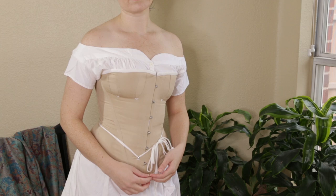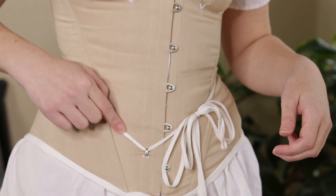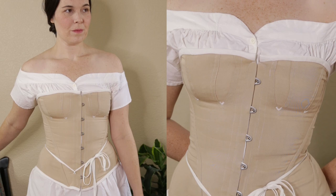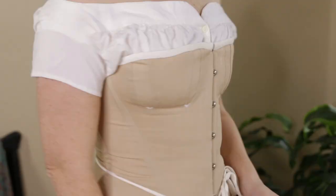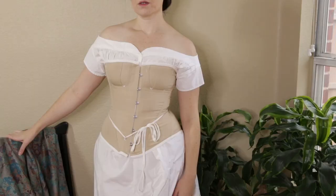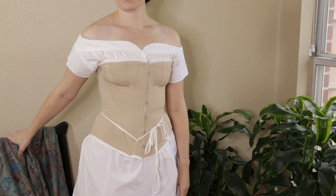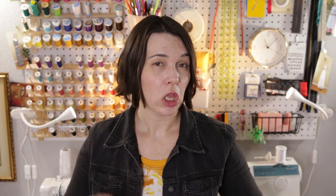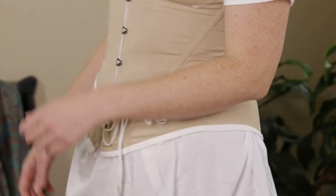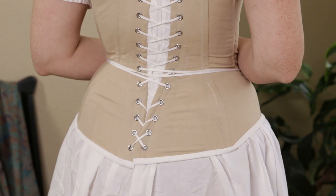For my most recent corset I wanted a shape that would work for the early Victorian period and a less fancy option than my black 1880s corset. I used a Black Snail pattern and the same twill as my Regency stays, but tea dyed it beige — a very popular color at the time, kind of the Victorian equivalent of nude. The shape is somewhere between the slim Regency and the super curvy later Victorian, with a longer waistline and slightly higher bust line. It's lightly boned and I tweaked the fit a lot. It's also my only true over-bust corset. Sadly though, this one is already verging on too big, and altering it would mean taking most of it apart, which I don't really feel like doing right now.